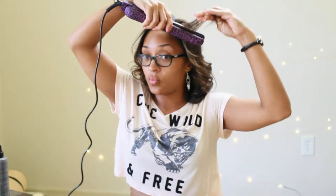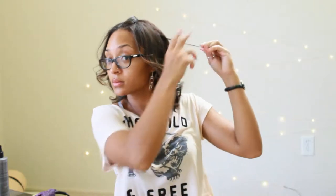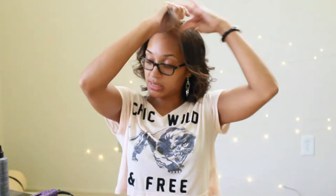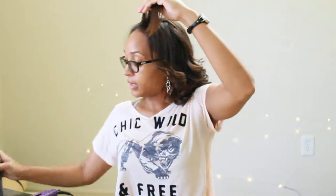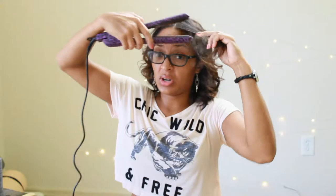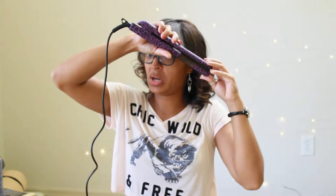All right, one more section and then I'm done. There's a straight piece back there — got it. And the thing about curling with a flat iron is that after you're done, even if you start curling at mid-length, you can always change the part and just make the hair fall however you want.